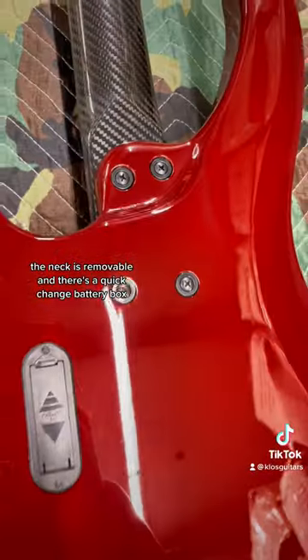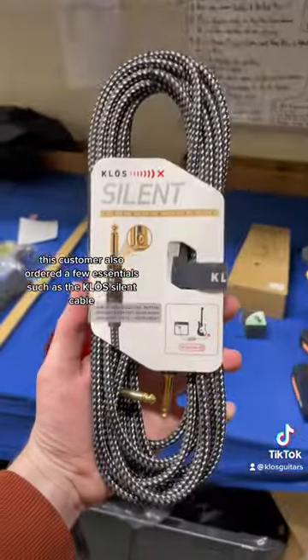The neck is removable and there's a quick change battery box. This customer also ordered a few essentials such as the Close silent cable and the Elite guitar stand, which looks like this.